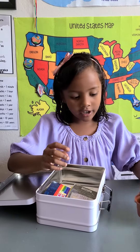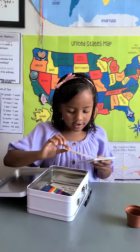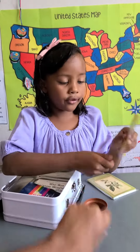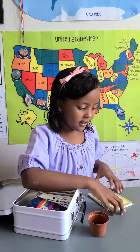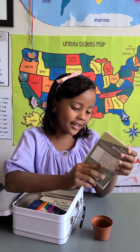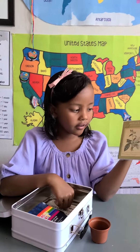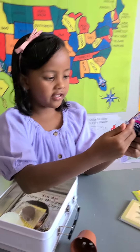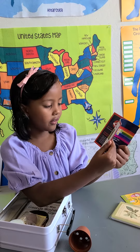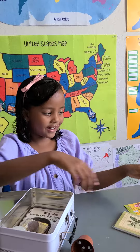So it's planting stuff. It also has some soil, seeds — those are seeds — and then it has this book to teach you about all the flowers you're going to plant right now.